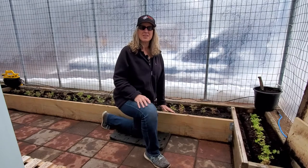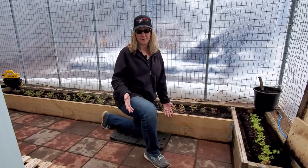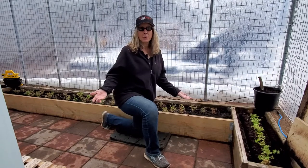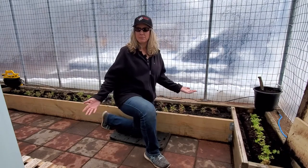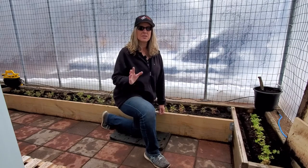If you saw our greenhouse tour video, Dan had mentioned that at this time of year, we keep it as a cold frame greenhouse. We won't be adding the main heater for another couple of months when we start growing our spring plants. The temperatures in here are okay because the plants we're growing — things like carrots, beets, spinach, and lettuce — are all cold hardy, so they will survive.